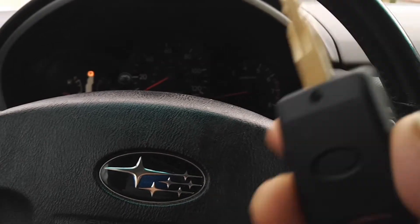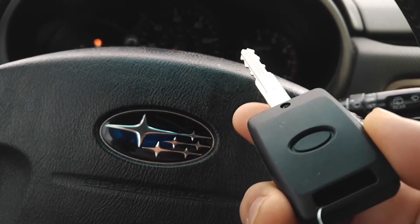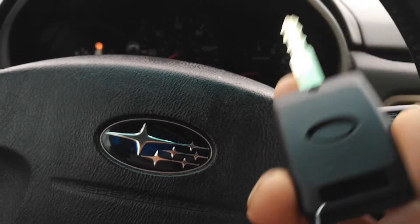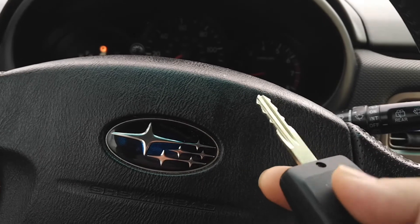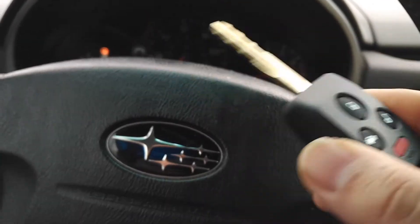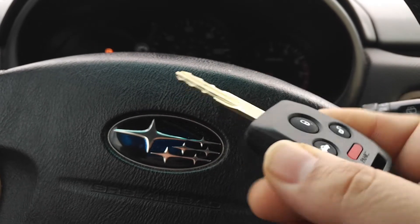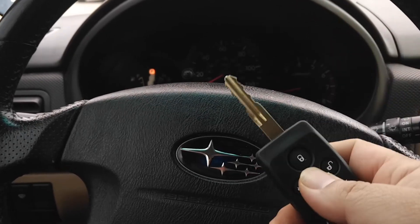I got both keys so I'm going to test the other one too. There's a little slot on the back — I'm going to order some Subaru logo stickers or decals that go on the back of the key, and probably super glue one on so it stays on. Just a finishing touch, one of those little things that makes the car extra special to enjoy.